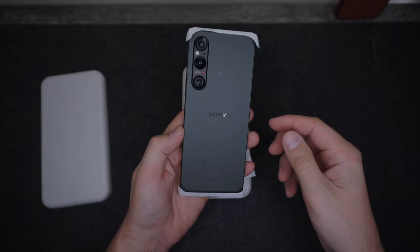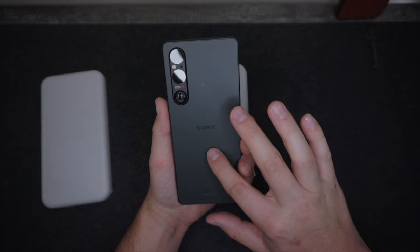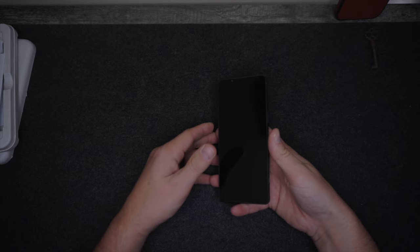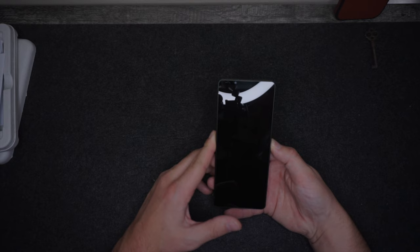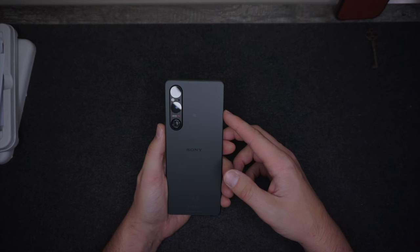Opening it up, you have the phone at the forefront — beautiful camera setup on the back. Three cameras: main camera, telephoto lens, and ultra wide. It's a 21 by 9 aspect ratio with a textured back, which I kind of like. It is Gorilla Glass Victus 2, and the back actually feels almost like plastic but it's glass — textured, which is really nice. There is absolutely nothing in the box except for some paperwork and the phone. No cable, no power brick, which is a little strange, but that's how Sony decided to ship this device.